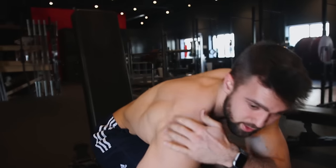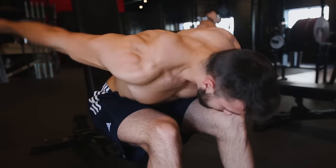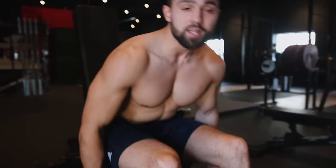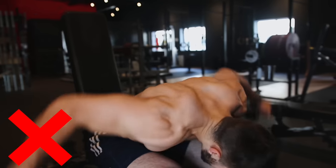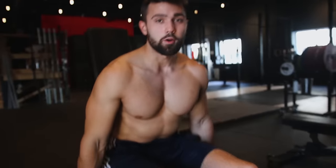This way I'm actually going to work that rear delt, which is the muscle behind my shoulder. Whereas if I do it backwards I'm going to work my lats — that's the common mistake. The next common mistake is not having your arms straight enough. If your arms are too bent you're just going to end up working your lats as well and it's going to turn into a row. You can see me doing this here — I'm basically rowing. This is something I see a lot of people doing and you want to avoid it.